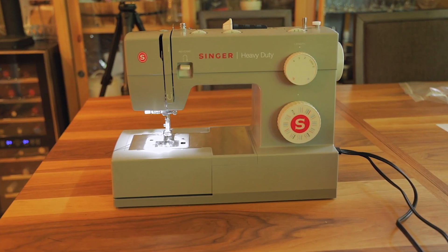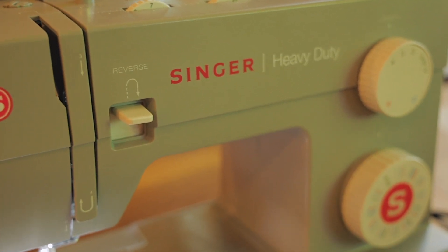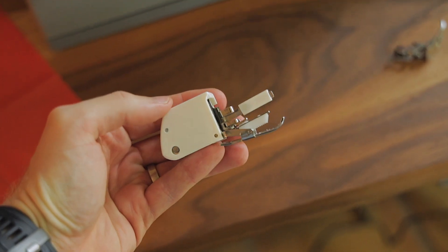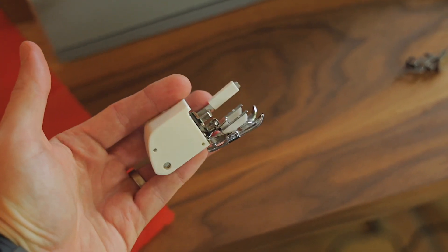For a sewing machine I use the Singer Heavy Duty 4423. I've been using it for years and it works great. You can typically find it online between $150 and $200. For this project I'm also using a walking foot — it helps to move the slippery silnylon along. It's not required but it is helpful.